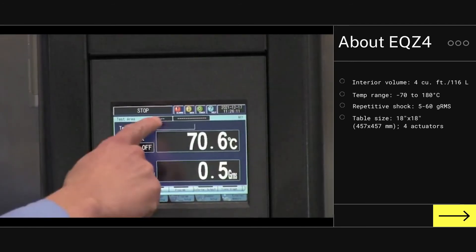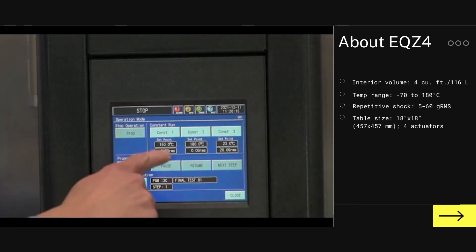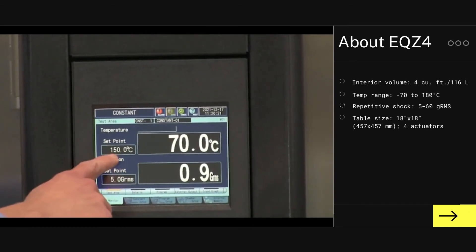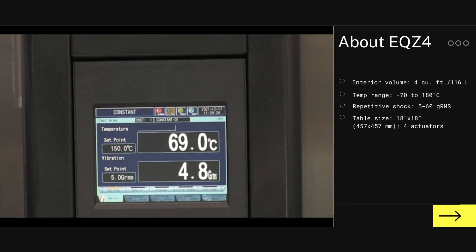In order to run the chamber from the main screen, we can choose any of our predefined constants. I'll choose the one I just created. And as you can see, we are able to see the temperature and vibration set points and the process value that the chamber is currently running.